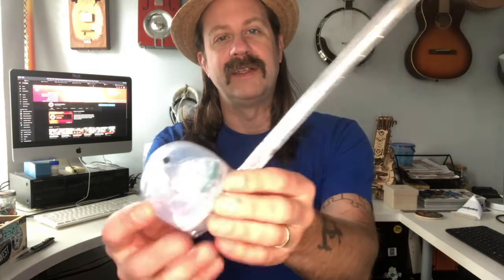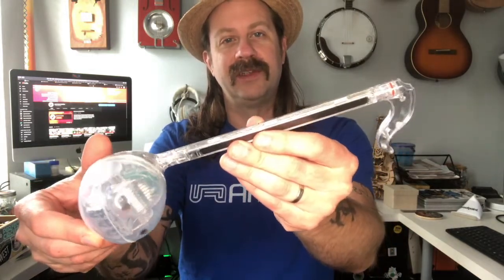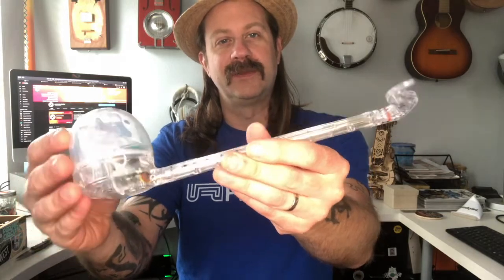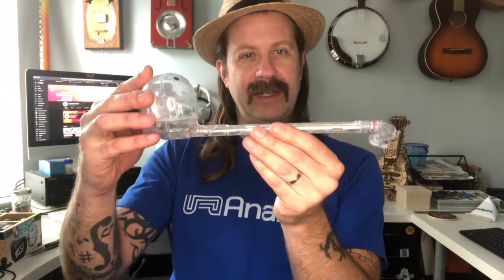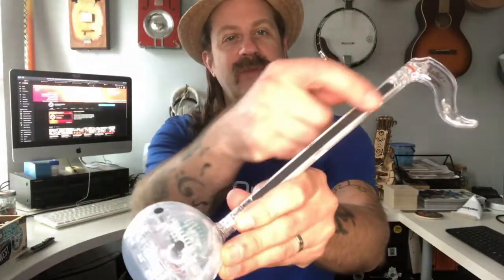Here's a close-up — I realize the light coming through the window is really blowing it out, but here's what it looks like. This is the clear version. I noticed this little piece at the top actually turns. When they pack it, they have it off to the side so it'll lay flat in the box, but you could turn it backwards for more of that musical note shape, or turn it forwards to keep it out of the way.